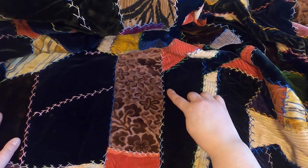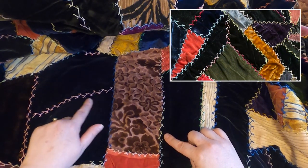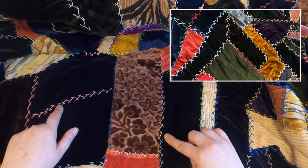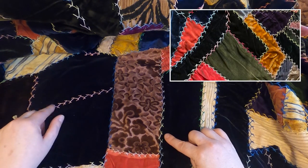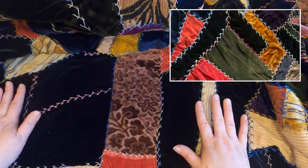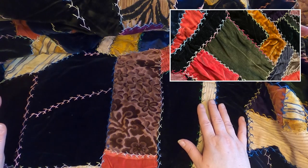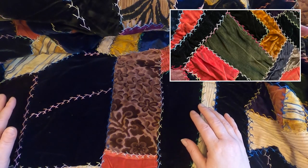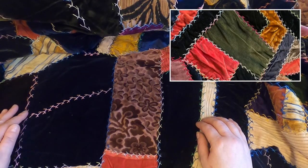The other thing we noticed is this beautiful stitching. This stitch is actually called the feather stitch — I've also heard it called the chicken foot stitch, and it kind of does look like chicken feet. But it is done meticulously, beautifully done. The stitches are even, and it's almost like she was showing off her abilities to make this embroidery stitch. And I love that.